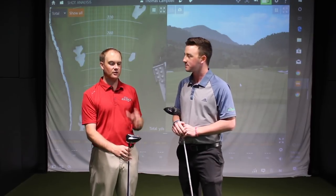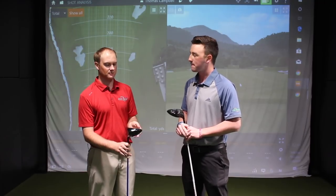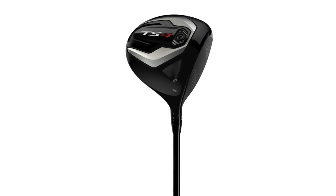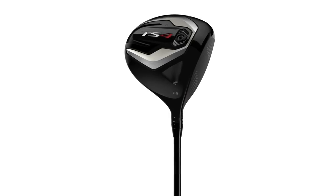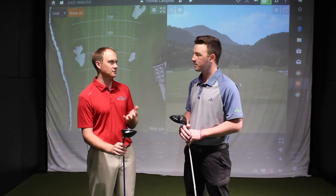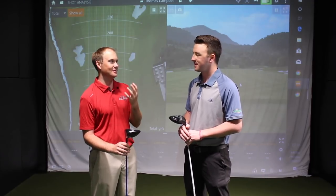Thomas's first impressions: he's really excited to hit the TS4. He's put a Titleist driver in the bag this year for the first time in a few years, and is loving the TS3. He's just seeing if there's anything better. First impressions of the TS4 — it looks a tad smaller, a little more compact head. Very clean, with that typical Titleist pear-shaped look you get with a traditional driver head. He really likes the look of it and wants to get after it and hit a few shots.